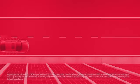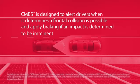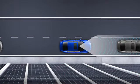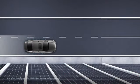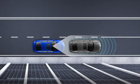The Collision Mitigation Braking System, or CMBS, is designed to alert drivers when it determines a frontal collision is possible and, if one is imminent, to apply the brakes to mitigate the severity of a possible impact.